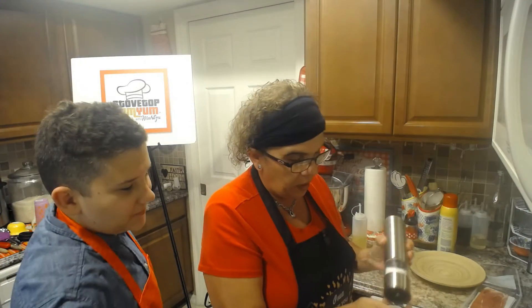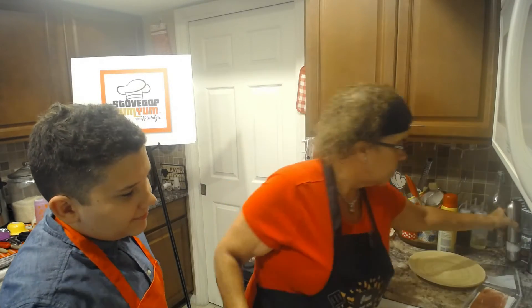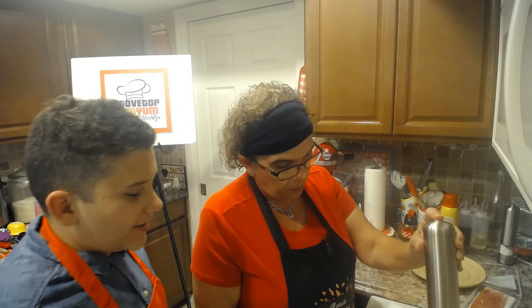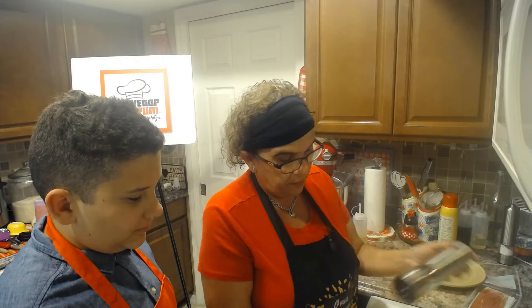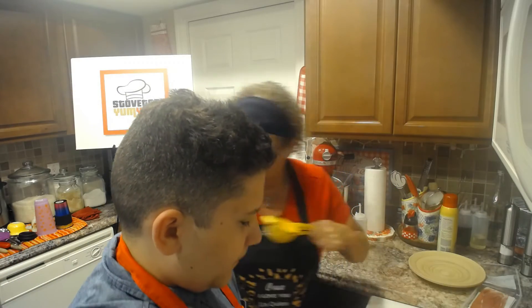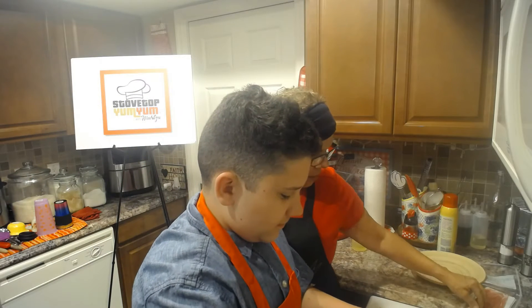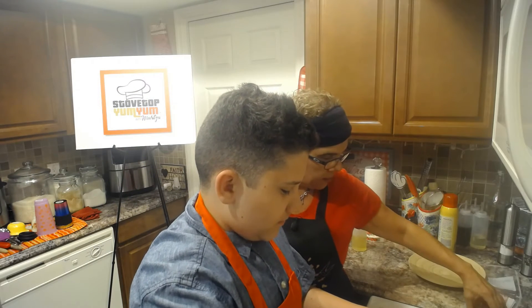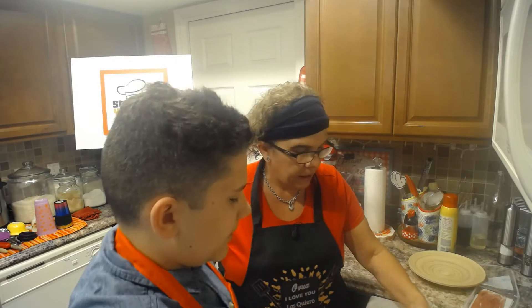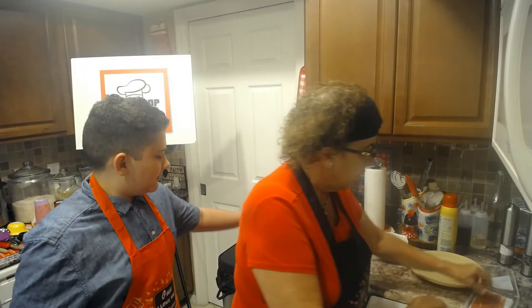A tiny bit of salt will bring out some of the sweetness as well, and then we'll put a little bit of pepper and mix it in for our vinaigrette. Go ahead and mix that in. Now I'm going to grab my prosciutto. That's perfect, honey. So the vinaigrette is ready.